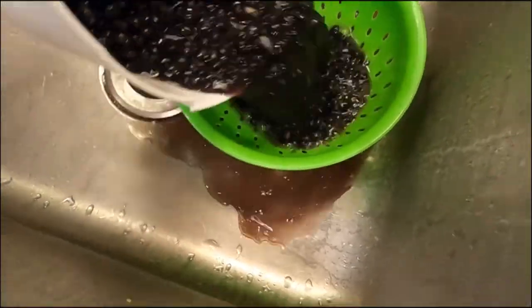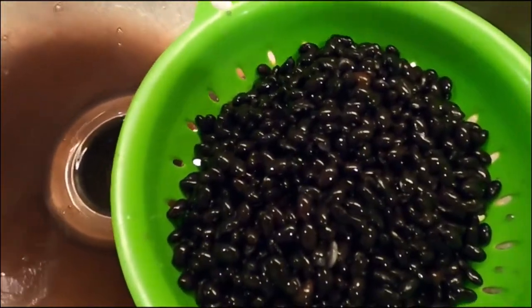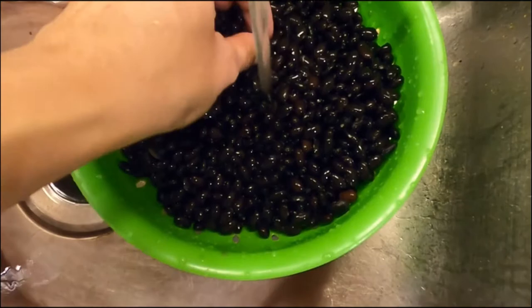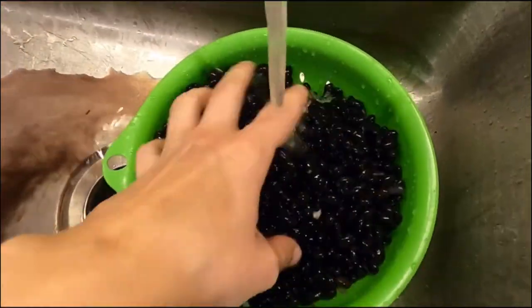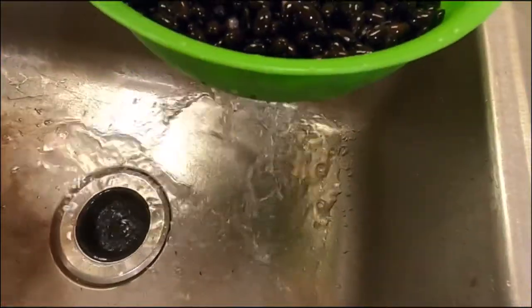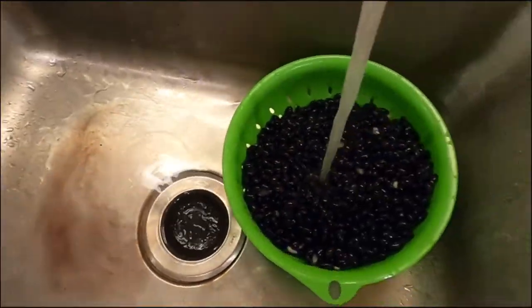I'm going to dump everything into my colander and give it a rinse. If there are any beans that don't look right you can take them out at this time. I like to rinse until the water coming out runs clear as opposed to that brownish color.